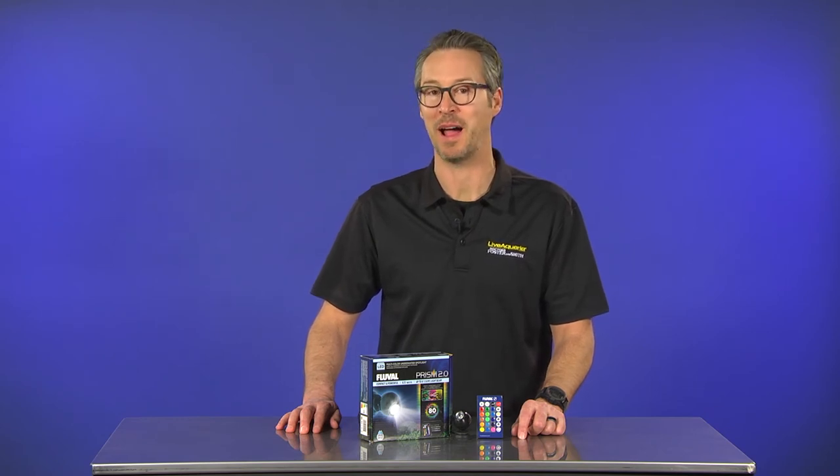Thanks for watching. Please comment below and share your thoughts and impressions of the next generation Fluval Prism Multicolor Underwater Spotlight LED. Better yet, share pictures of how you decorate your aquarium with light. Until next time — feed, siphon, repeat.